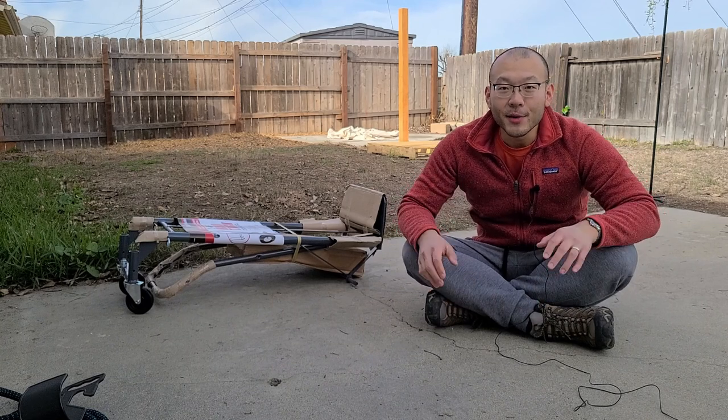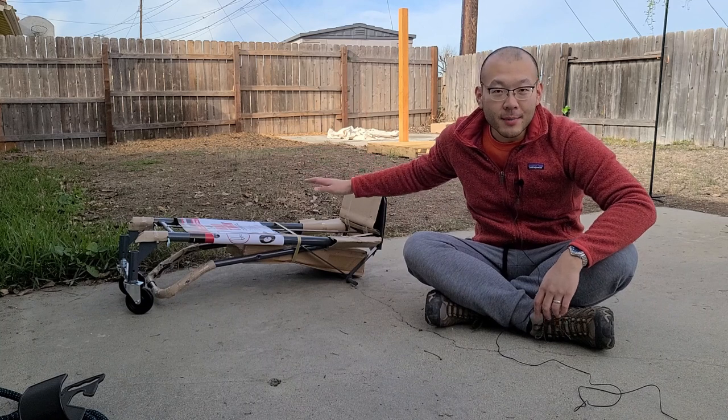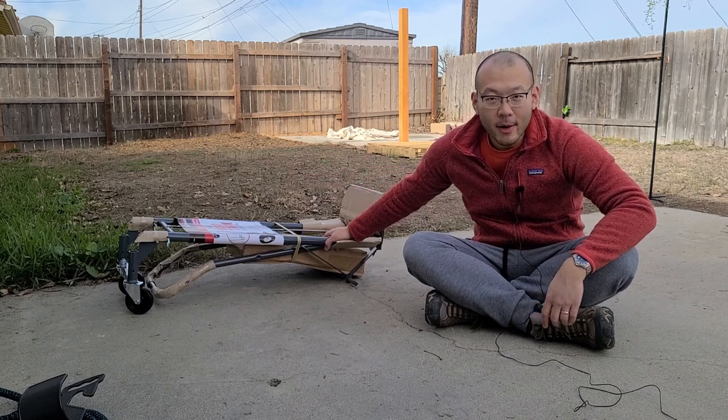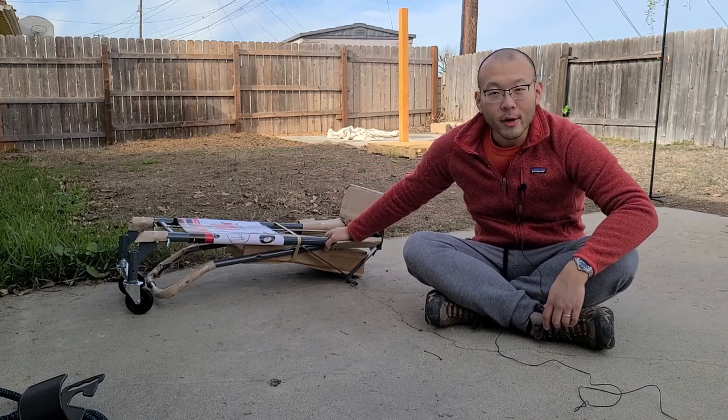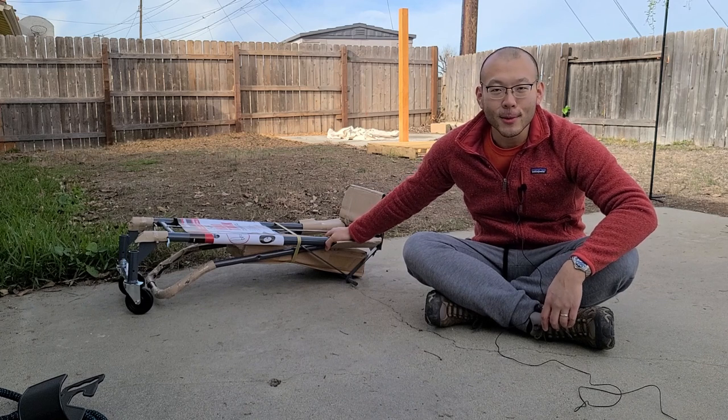Hey YouTube, we are going to start using our vertical chainsaw mill today. We have to assemble this dolly that I got from Harbor Freight and start bringing over pieces from the garage and finally clearing up some garage space.